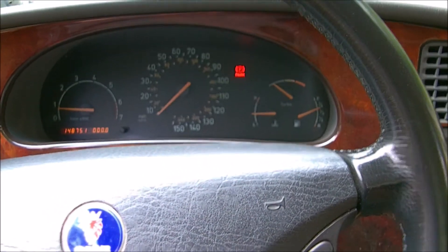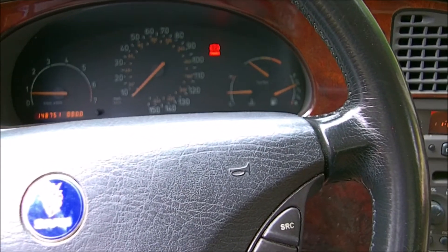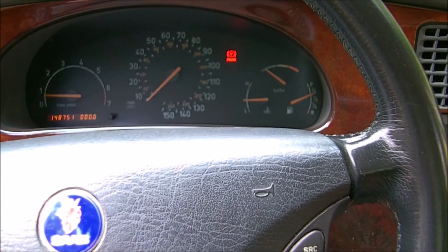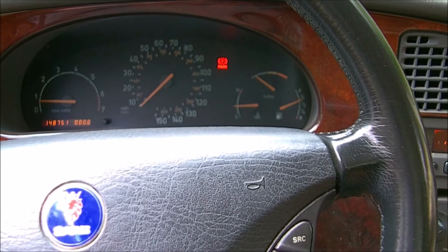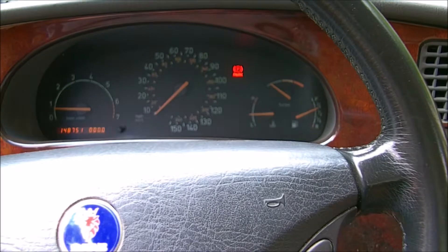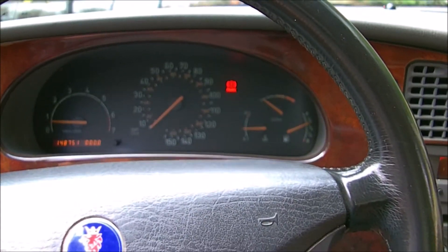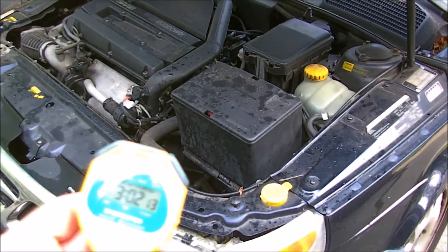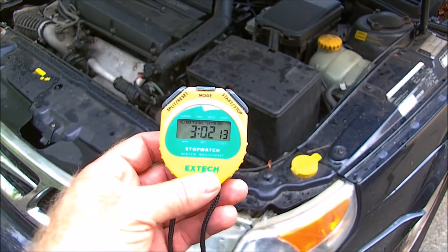So just to recap: I ran it for about 19-20 minutes, then it conked out — that's typical. Then after I let it sit about five minutes, it was able to start back up again, but it ran for about a minute or two and then conked out again. What I just did right after that is hose it down for about 10 to 20 seconds, spraying water right on the sensor, and she fired right back up. It then went for about three minutes after I cooled it down with the hose, and then it conked out again.